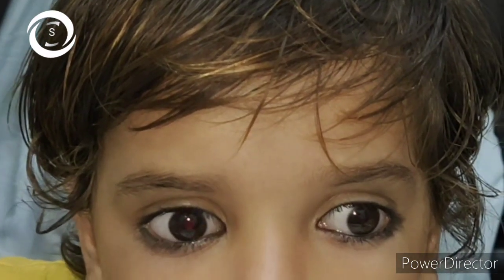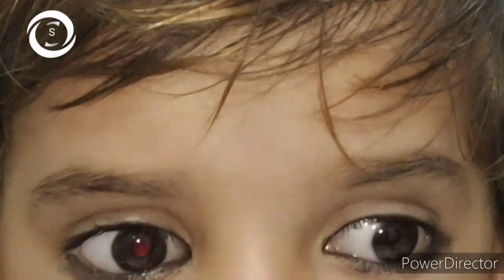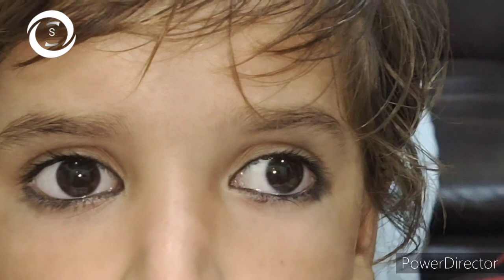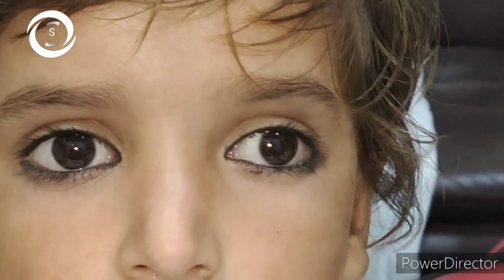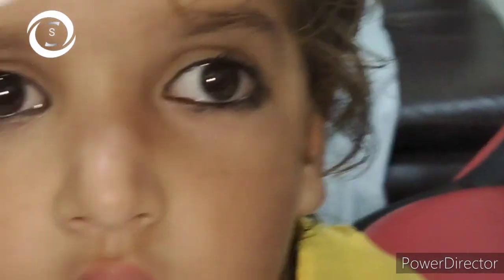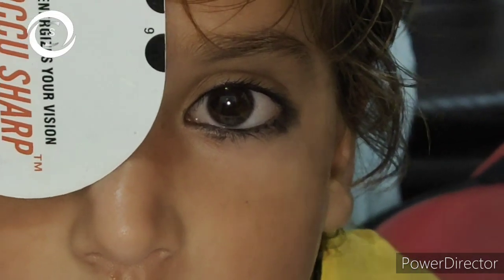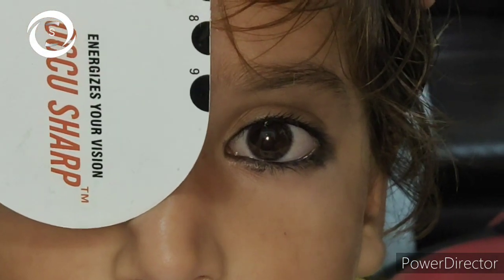The eye under the occluder is observed as the occluder is removed and placed over the fellow eye to determine the direction of deviation — it can be eso, exo, hyper, or hypo. If there is an inward refixation, this is exo; if outward, it is eso. The full angle of deviation can be determined by the alternate prism cover test: placing prisms of increasing power — base-out prisms for an eso deviation, base-in for exo deviation, base-down for hyper deviation, and base-up prisms for hypo deviation — while performing the alternate cover test until there is no longer movement in either eye.